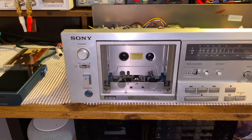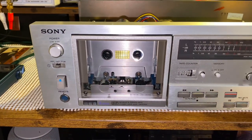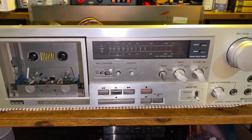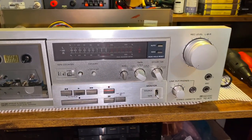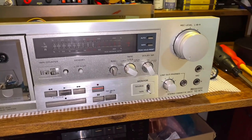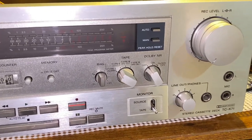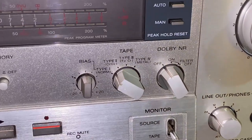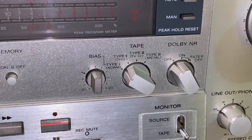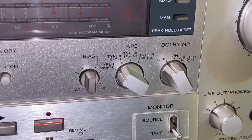Here's a quick look at the faceplate. This deck was made during a time when Type 3 cassette was being produced and Type 4 was just being released, so this deck has access to biasing for all four tape types, which is quite interesting.